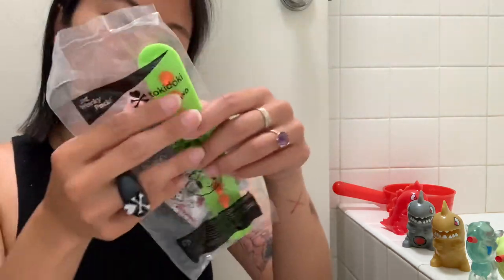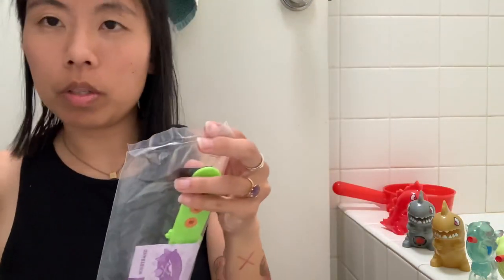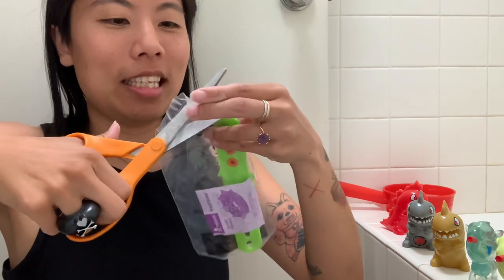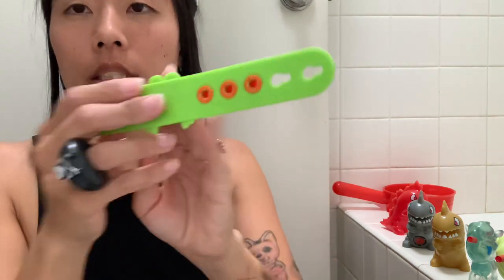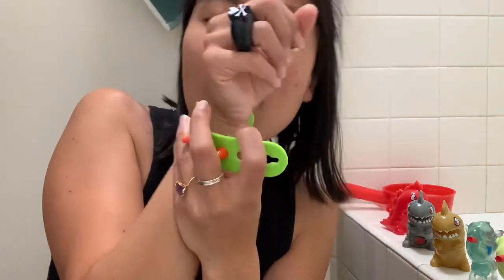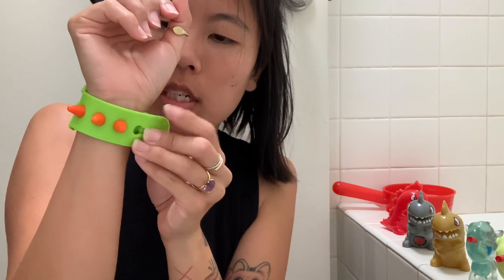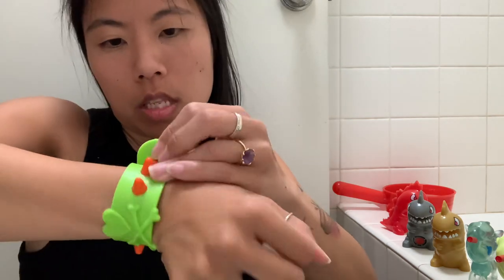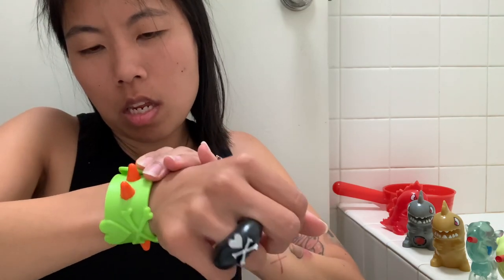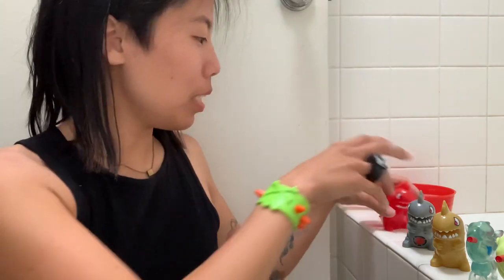And then here is the wristband — here's this gorgeous wristband. I'm having issues even using these scissors because this is such a problematic ring. Okay, so here is the wristband. It does say Sonic X Tokidoki. I have a fairly small wrist — I can fit it to the smallest setting. Yay! Absolutely stunning.